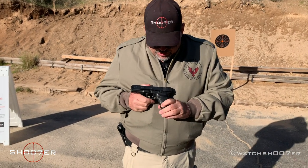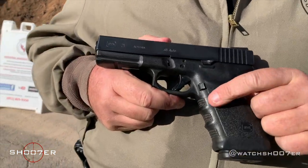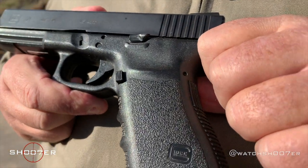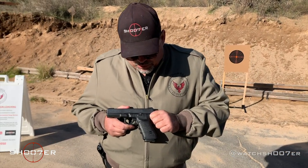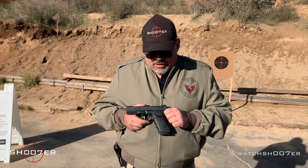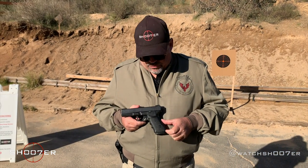You're also going to notice that this comes with a stock magazine release. It's very squared off, which makes it very positive. I had a Tango Down that I added to my Gen 5 Glock, which I prefer. But the beauty of the Glock is that it's a chassis — there are so many aftermarket parts that you can buy and really personalize your pistol. You can keep it stock or add little touches to make it more shootable for you.